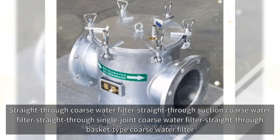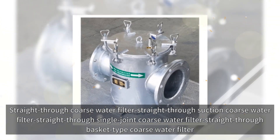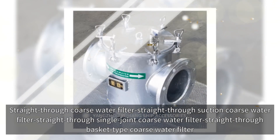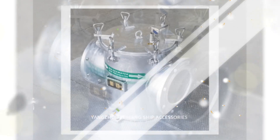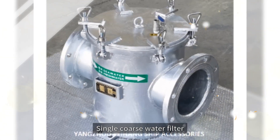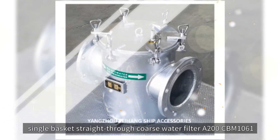Straight-through coarse water filter; suction coarse water filter straight-through; single joint coarse water filter; basket type coarse water filter; single coarse water filter; single basket straight-through coarse water filter A200CBM1061.